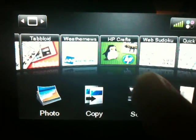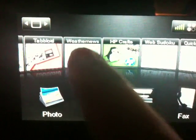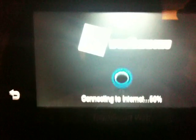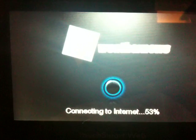I want to demo the weather one for you guys, so I'm going to tap it and load it up. Actually it's weather news — it's not weather.com, it's just weather news.